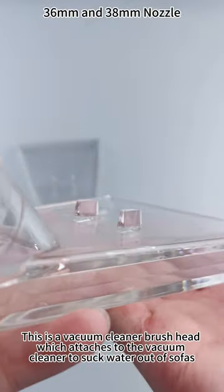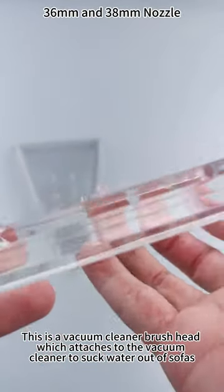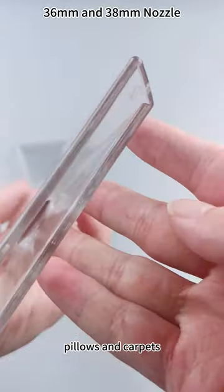This is a vacuum cleaner brush head, which attaches to the vacuum cleaner to suck water out of sofas, curtains, pillows, and carpets.